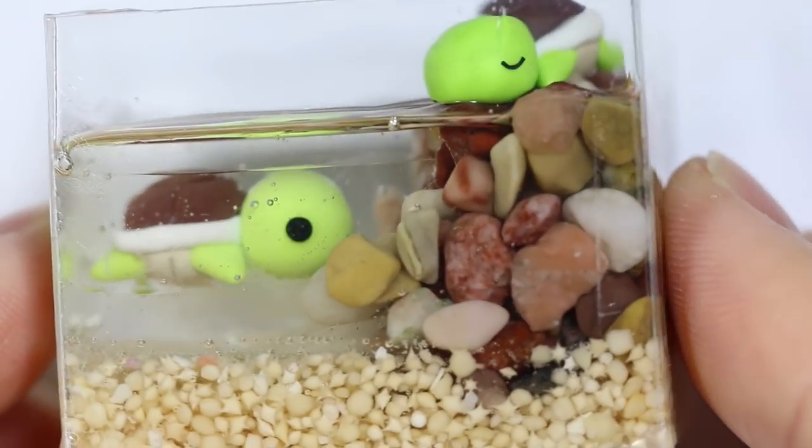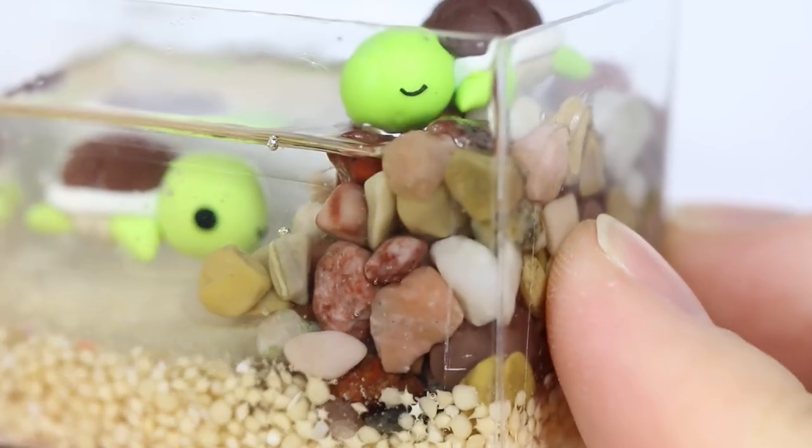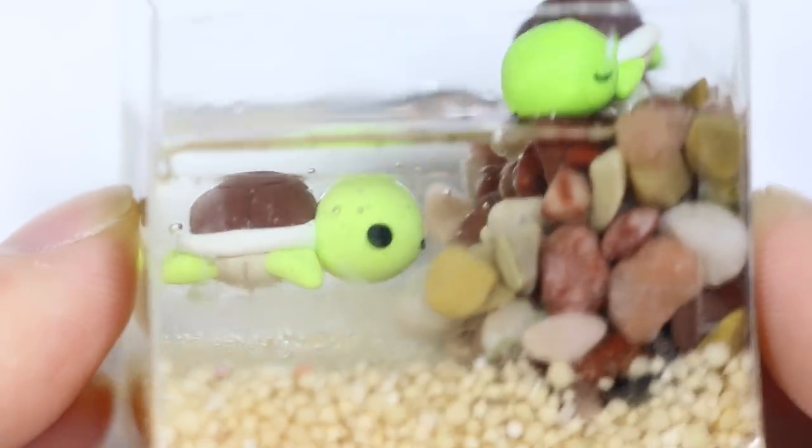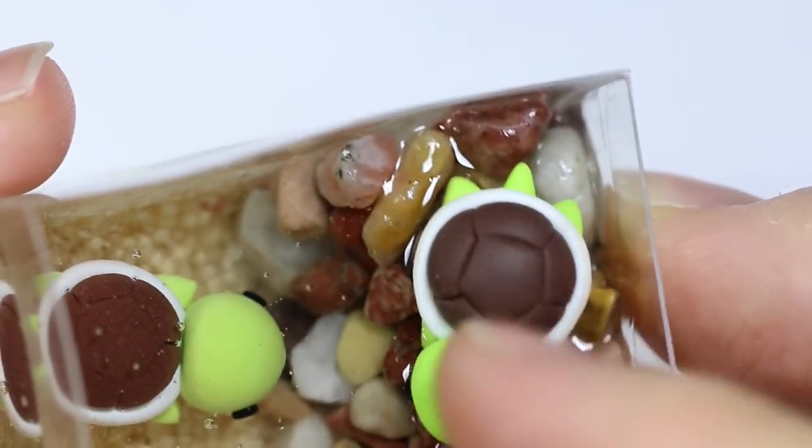And here is my finished product. I hope you guys enjoyed this video. I remember that a lot of people liked my golden beetle tutorial in a cage, so I wanted to make another cage pet terrarium kind of tutorial for you guys. So I hope you guys enjoyed — anyway, thank you!